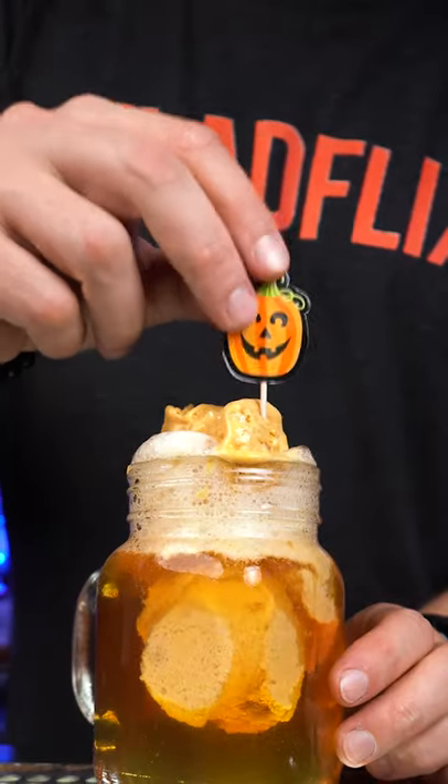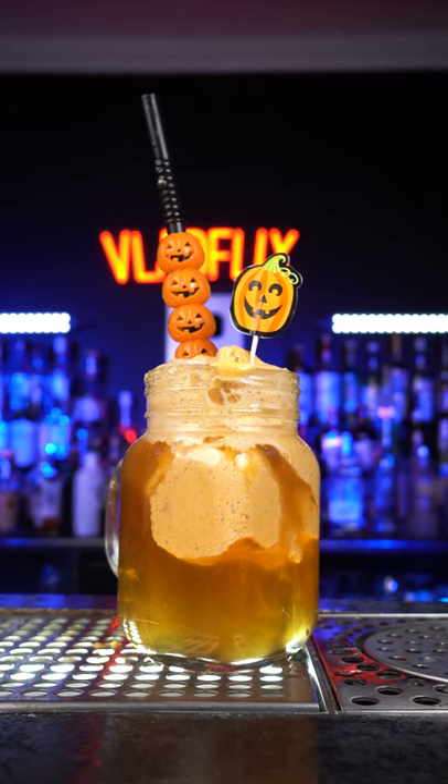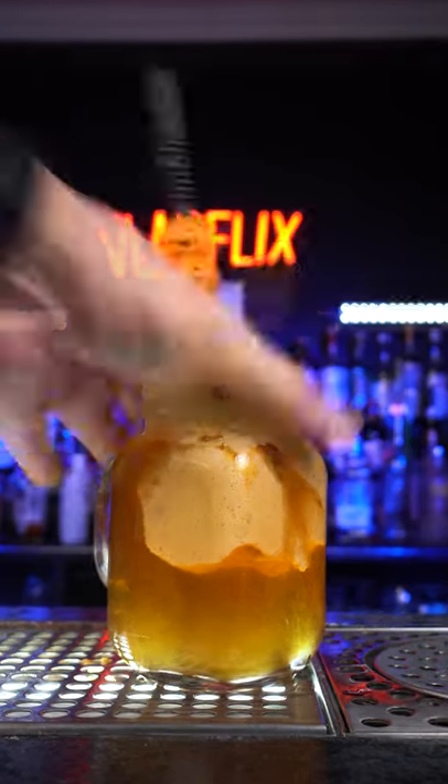You don't have to use a straw, but I prefer to mix it and drink it slowly. This is a pretty unusual mix, but it is also unexpectedly delicious. Enjoy!